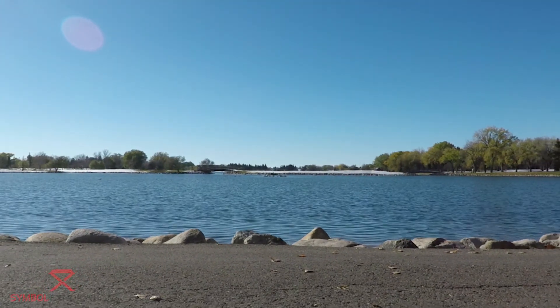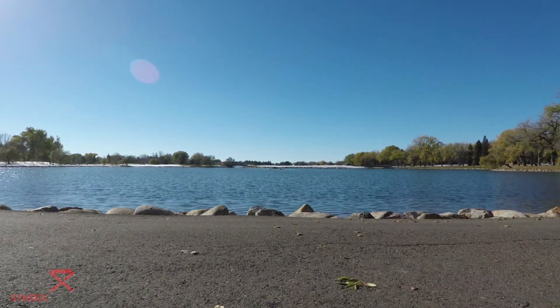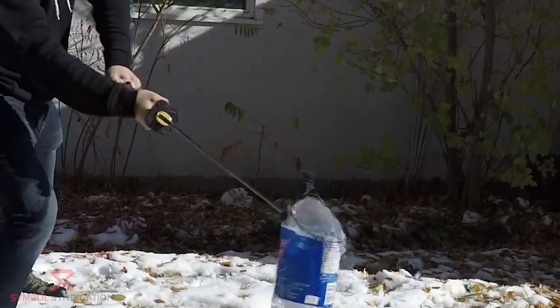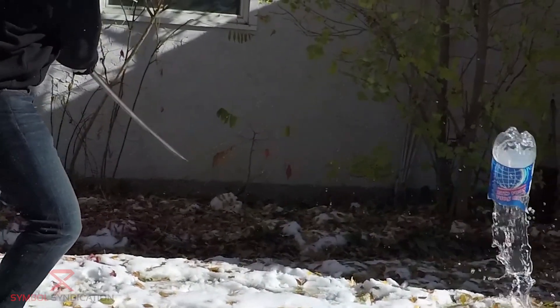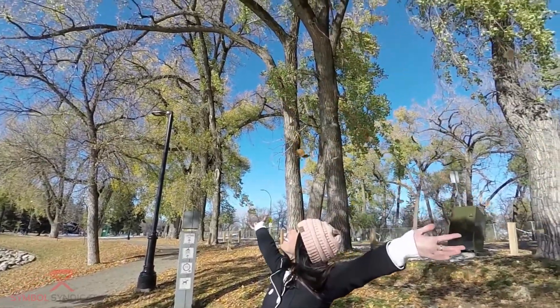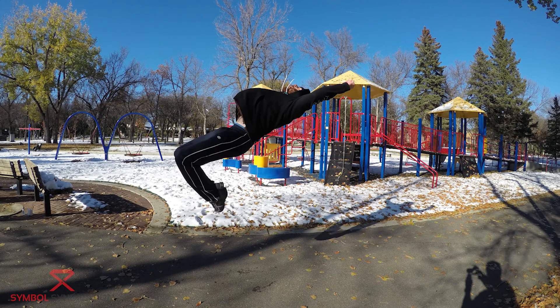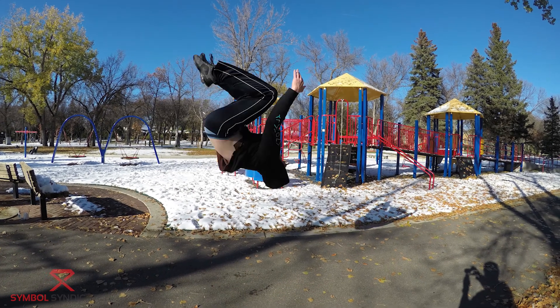First thing I'd like to touch on is the settings. The settings are pretty much identical to the GoPro Hero 4. It shoots 4K at 30, just like the Hero 4, and it shoots as low as 720 at 240 frames per second. It also shoots 1080 at 120, which is great. The burst mode on it also works great — it shoots 30 photos per second, which is pretty cool. It's a pretty fast shutter speed.